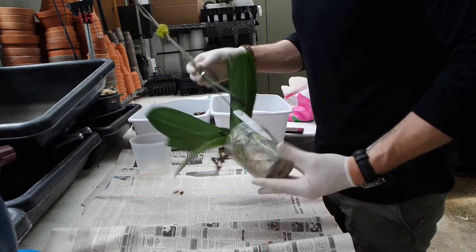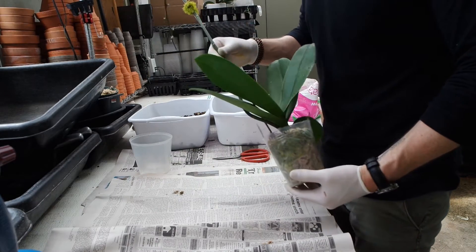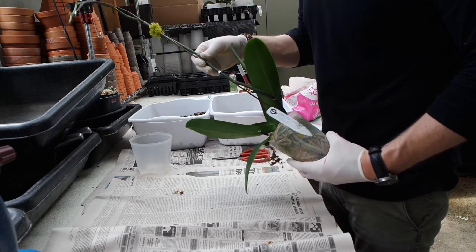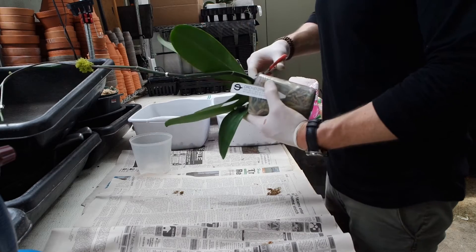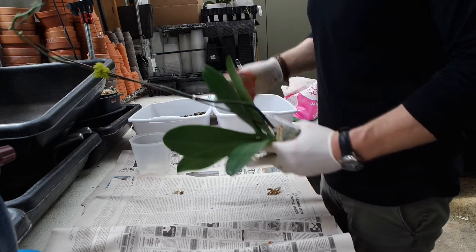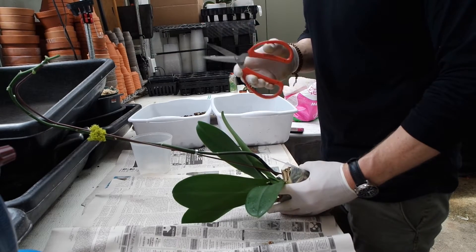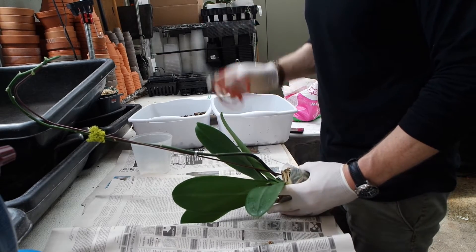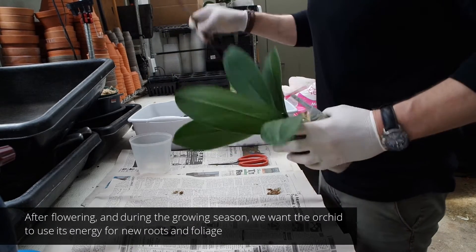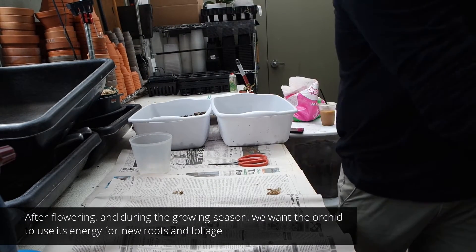First thing we're going to do on this previously flowered Phalaenopsis is take the spike off. We get this question a lot: where should we cut the spike? The spike should be cut where it's convenient at the bottom of the plant without damaging any plant tissue. We're using a clean sterilized pair of shears that we've used a butane torch to sterilize. Take the flower spike off — we're going to discard that.